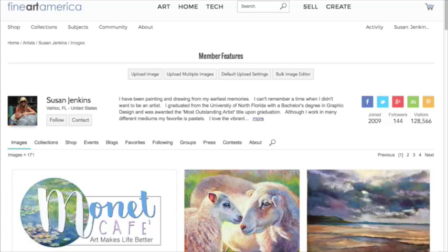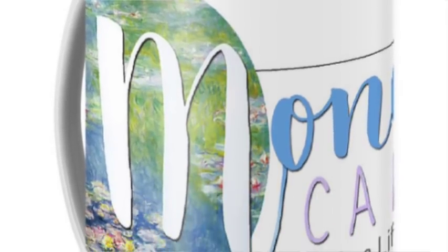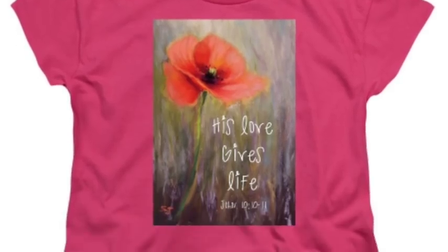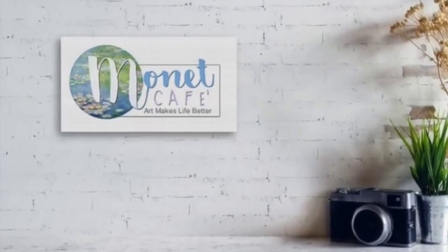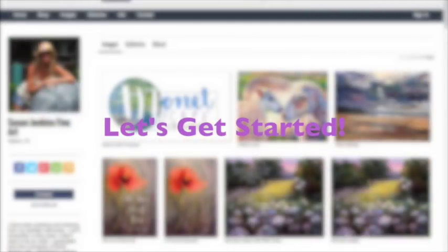Today is going to be a little different tutorial than I normally do. I normally teach painting tutorials primarily in the medium of pastel painting, but many of you have asked: how do you get your artwork on different products? It's really fun to see your artwork on a coffee cup, a canvas print, a regular print, wood, acrylic, t-shirts, or tote bags. Fine Art America is the company I use primarily — they've done an amazing job offering different products for your artwork.